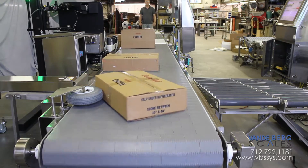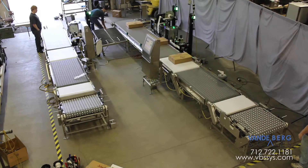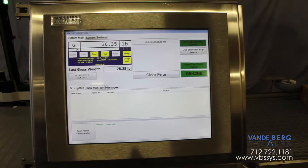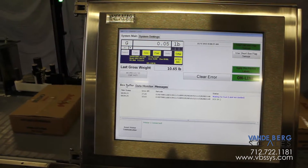This particular customer required a second retractable box churning wheel to rotate boxes that are too wide for the downline conveyor. All of the above functions are controlled and monitored with our scale data system controller. It records all weights, scanned images, divert activations, and other vital data in an SQL database.